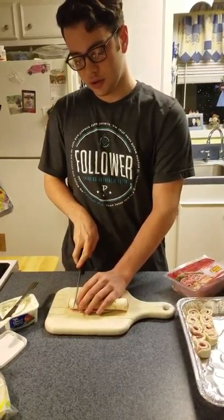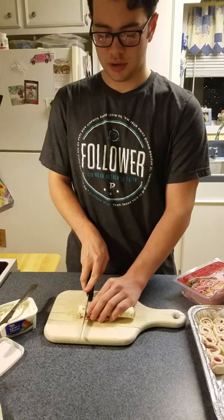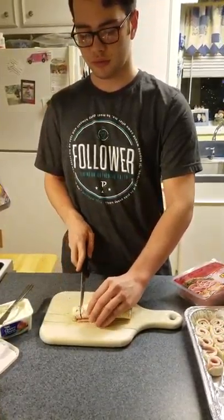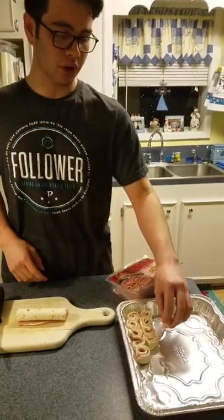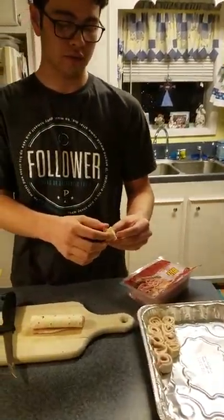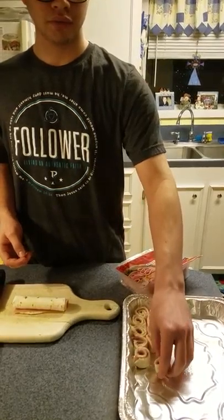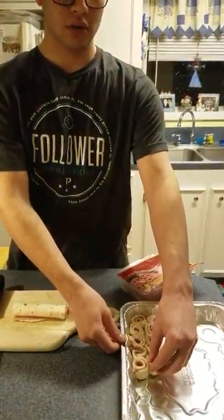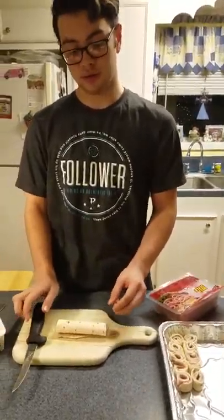Then you want to just cut it all the way down, and once you have cut the whole thing you're going to place it in your container. Make sure that the open end isn't opened out, because as you can see it unfolds. So you want to either tuck it up against the edge or up against the other pinwheels. You'll end up having scraps at the end and you can just eat those for later.